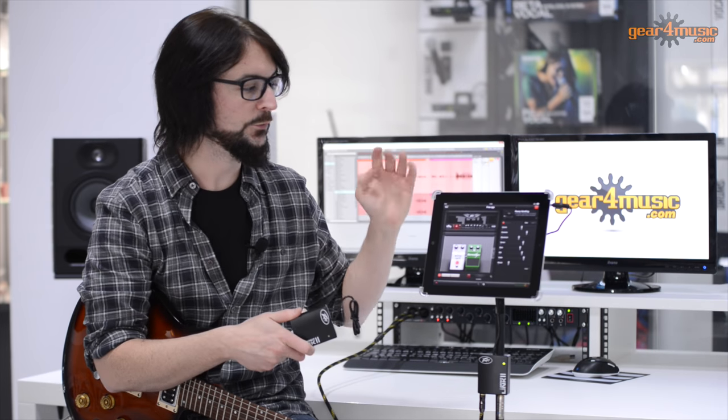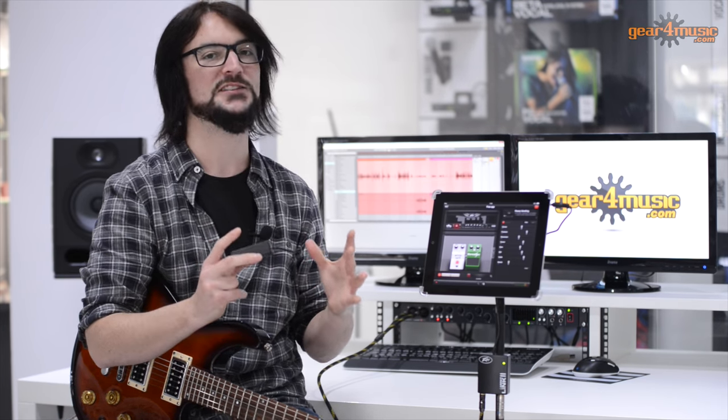Not only that, but using an analogue interface with these sorts of devices incurs a problem with something called crosstalk, which is interference, and that is true of other analogue interfaces like this. They do have crosstalk problems, and interference when paired with high gain or any sort of amp modelling software can actually cause all sorts of problems with feedback, squeals, screeches, really unpleasant noises.